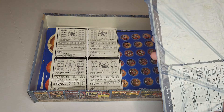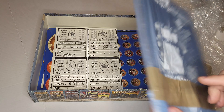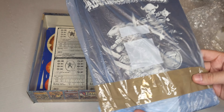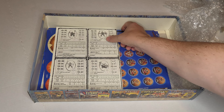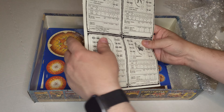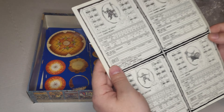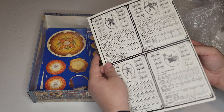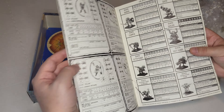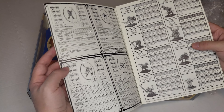Next up we've got our — looks like the original booklet. Again, very well wrapped up here. I'll unwrap this in a second. Looks like we've got some hero sheets here, and different reference tables.